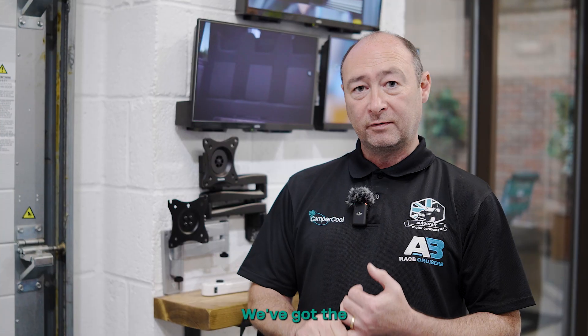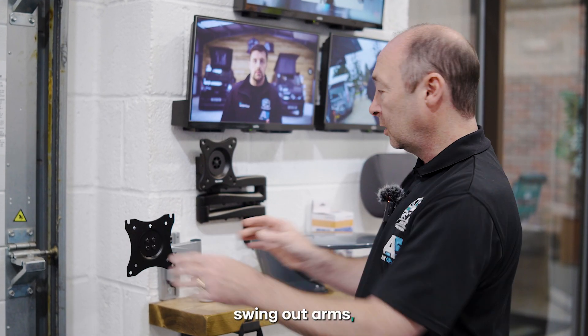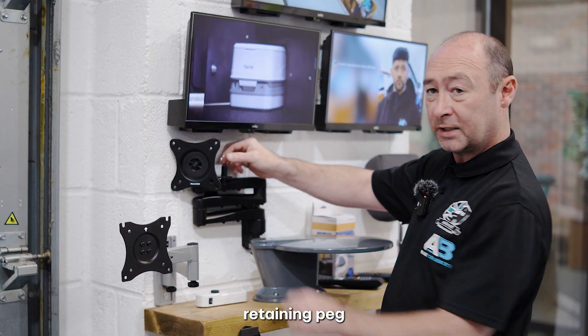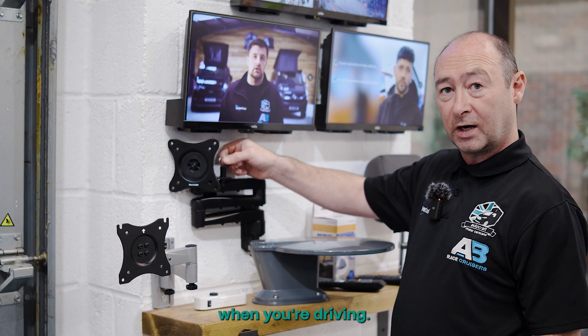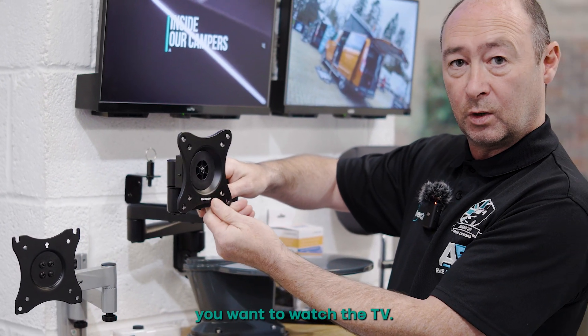We've got two perfect TV brackets for this TV. We've got the VEC line which features two swing out arms, or we've got the MaxView which has three swing out arms but also a handy retaining peg that prevents any rattling when you're driving. Simply lift it up, move the arms out and adjust to the angle where you want to watch the TV.